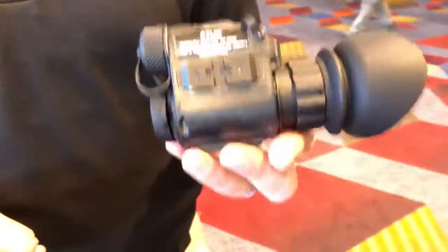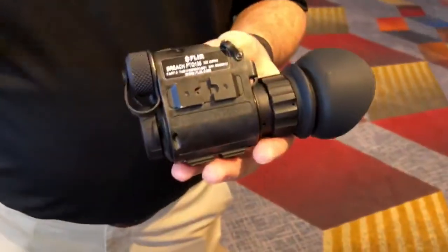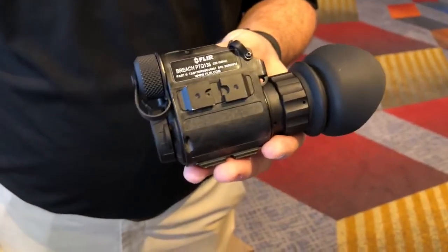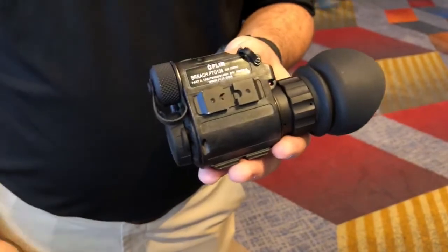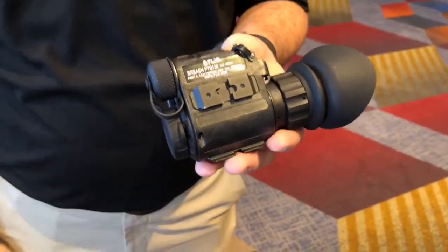It's 7.5 ounces in weight, so it won't weigh you down. You can use the included mini rail system to run it on a helmet mount, or simply just store it in your pocket. It's a very versatile unit. We took all the power of the big units and put our Boson detector in a small 7.5 ounce package. You've got the high definition display being fed by that 12 micron Boson, so all the power is there of the larger units.